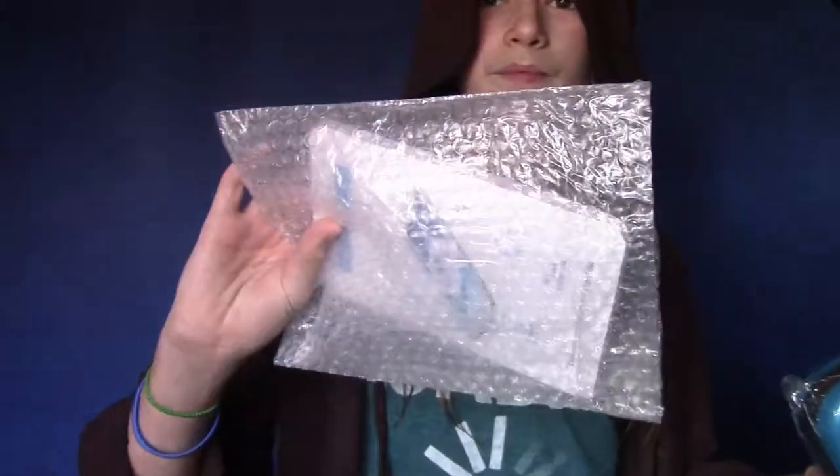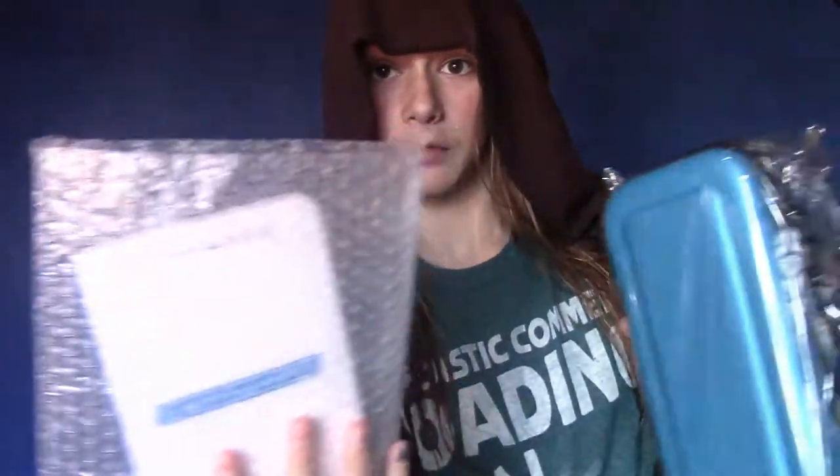Oh, it looks so cool. Oh yeah. And then I got the extra protected glass to go around the screen — you know, I don't pull it out of the package.